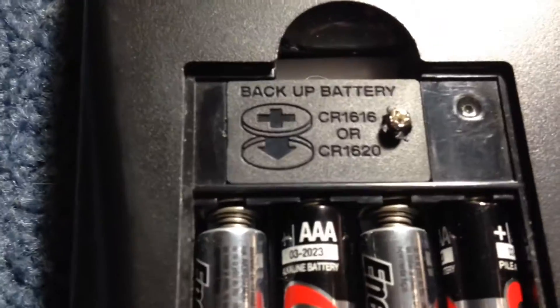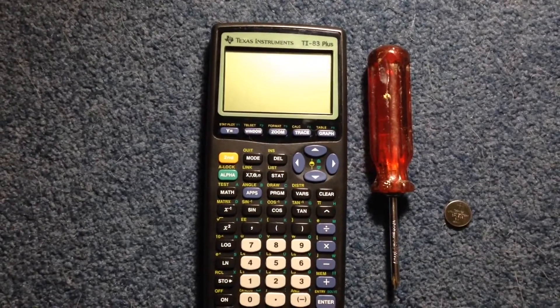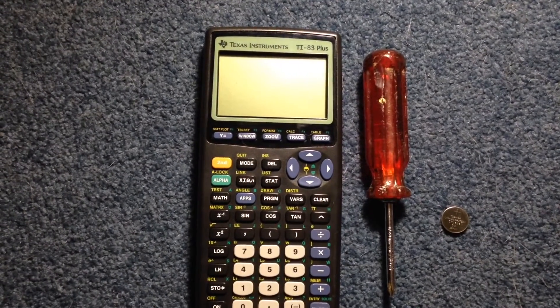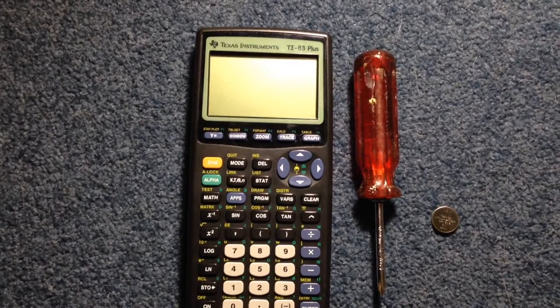Now I'm going to place the top back in. I need to tighten the screw back up again. Thank you for watching this look at replacing the backup battery on a TI-83 Plus. Have a wonderful day.